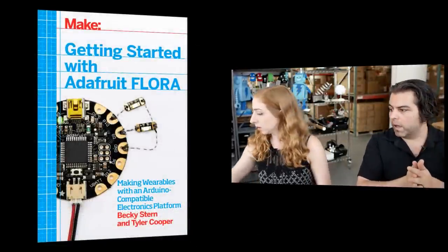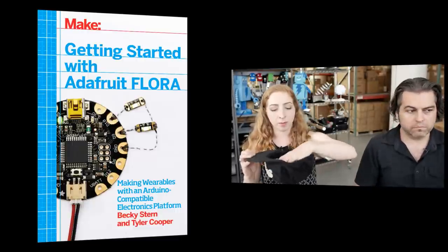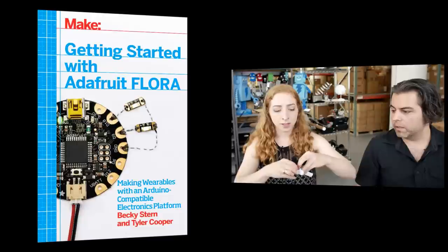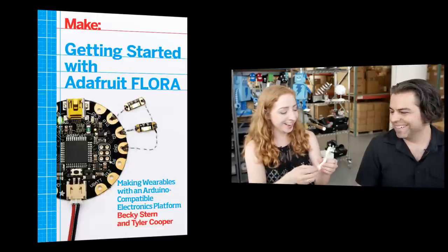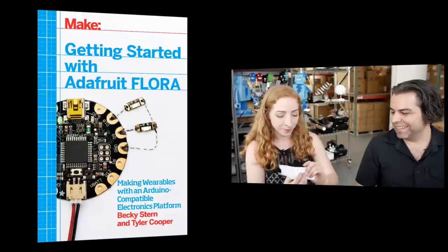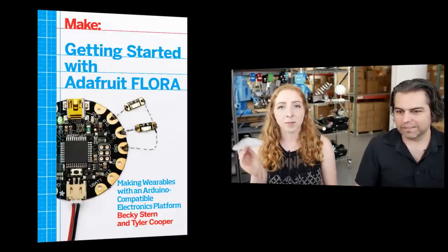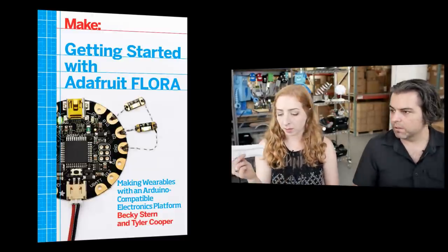Let's give away something. If someone asks a question, they get their name put in the Becky Stern hat, and then I pull it out randomly to win a copy of the book Tyler and I wrote. Today's winner is Lyrics Always on My Mind — you're a beginner and you just got yourself a book full of beginners content. Congratulations — you can claim your prize by emailing support at adafruit.com and telling them you won the Flora book.